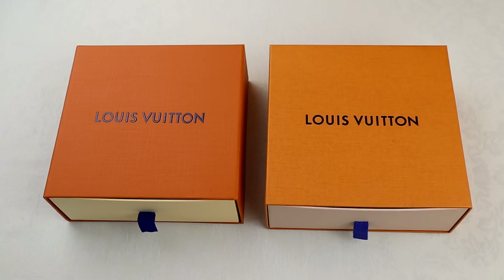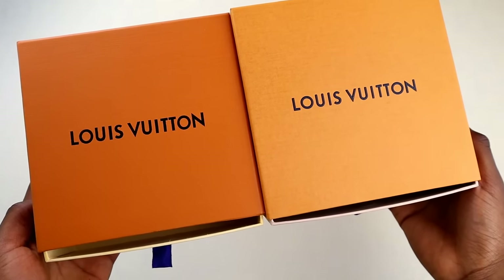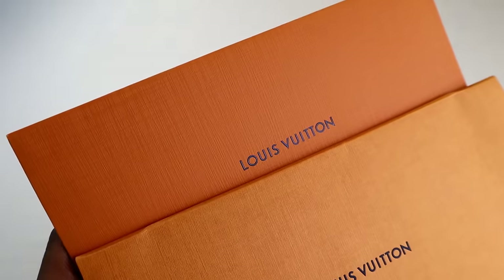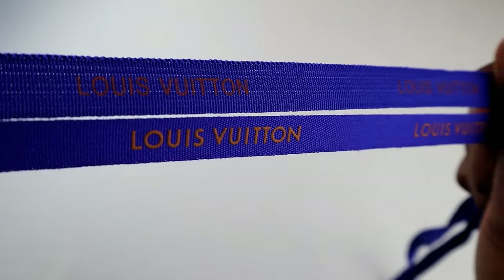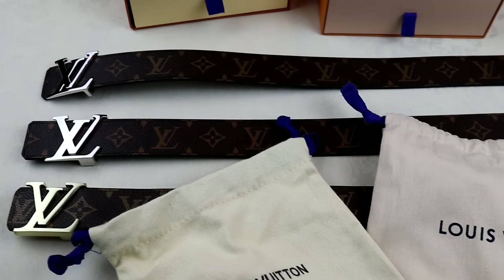Before I go, here are a few tips on the packaging. The fake box on the left is way too dark, the Louis Vuitton lettering is too big and not spaced enough. On the little envelopes, the fake at the top has the same color issue and wrong texture. The real ribbon is darker, thicker, better quality, and the Louis Vuitton print stands out much more. On the dust bags, other than the color, the main difference is in the spacing of the Louis Vuitton print.